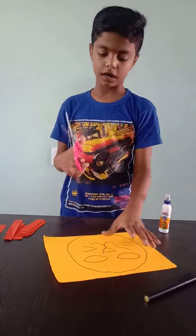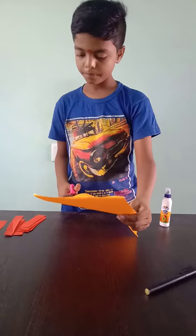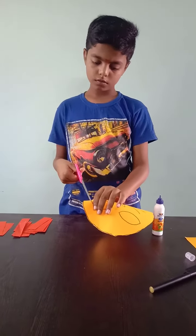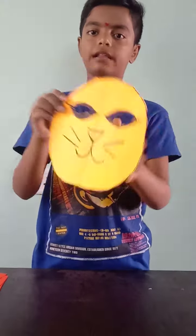After that, we have to cut. Now we have to cut the eyes. So we have cut the eyes and this.